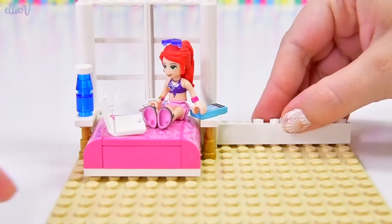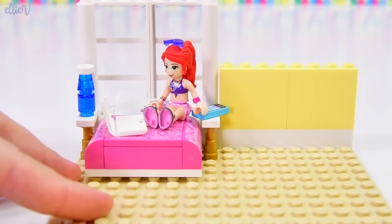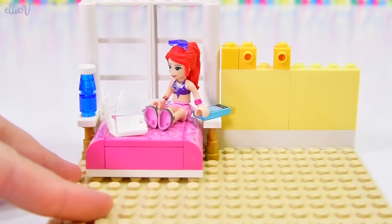Over here, we're going to make a bright yellow, sunshiny, cheerful feature wall for her bedroom. This is where we're going to put an art installation, a beach-themed art installation.